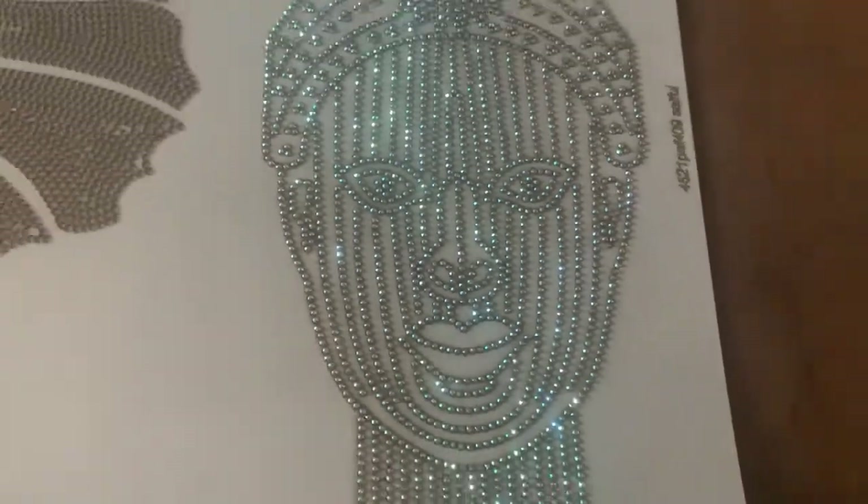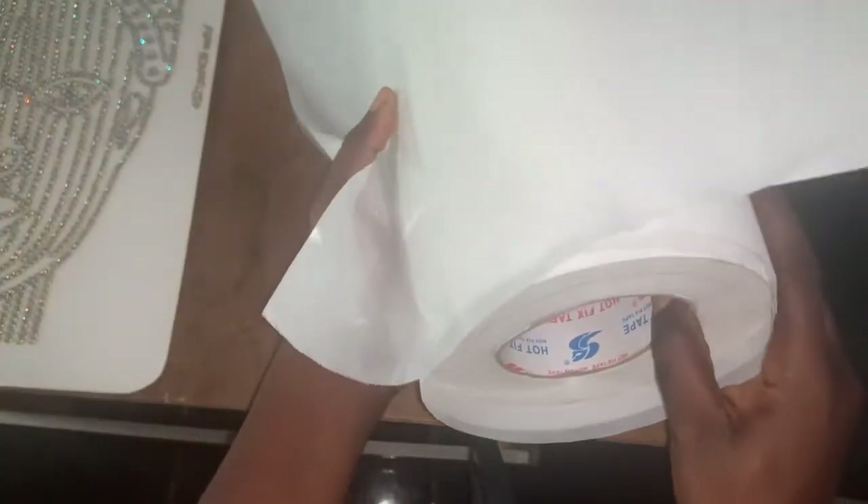I know you're wondering how it's going to look on the dress — that is why you're on this channel. Everything is set. Now, this is a transfer sheet that we're going to use to transfer the bead design before it gets onto the dress. This is sold in the market — I can't predict the price exactly but it's something affordable and easy to get. You cut out a piece large enough to accommodate the pattern you're transferring.